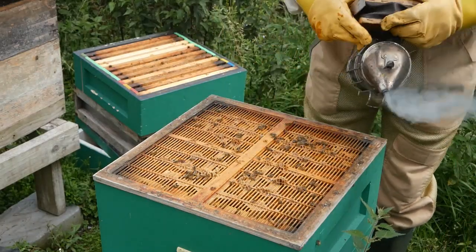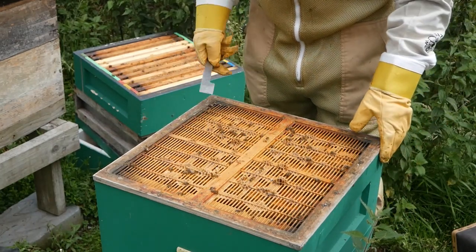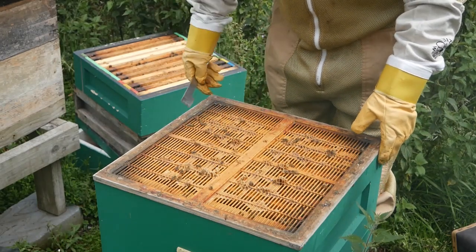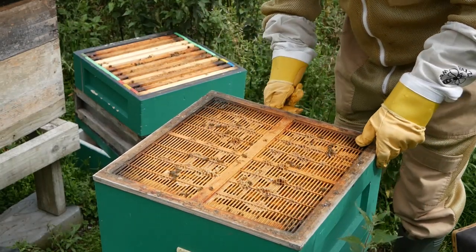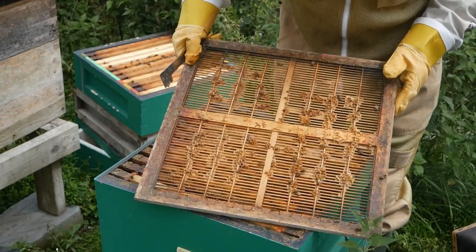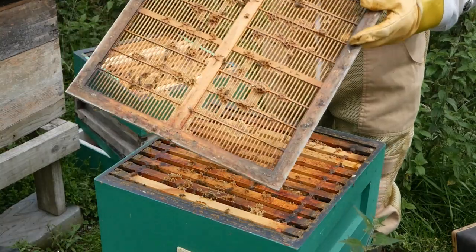I'm now down to the main part of the hive. This thing here is called a queen excluder. It has gaps which allow worker bees through but not the queen, because the queen is a bit fatter and can't squeeze through. She stays in the bottom box and lays all the eggs, keeping the hive going. I always check the queen excluder to make sure the queen isn't on it — if she were, she could fall off, get lost in the grass, and we'd be in trouble. There's no queen on there.